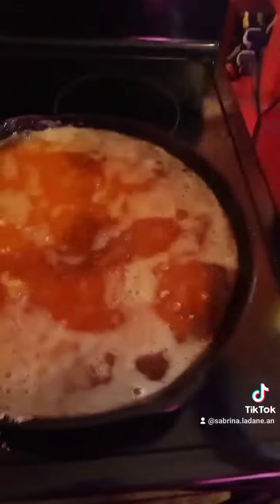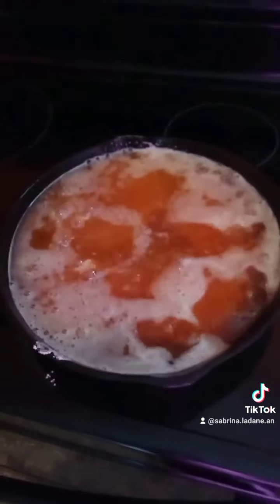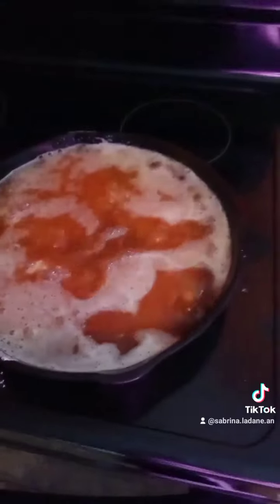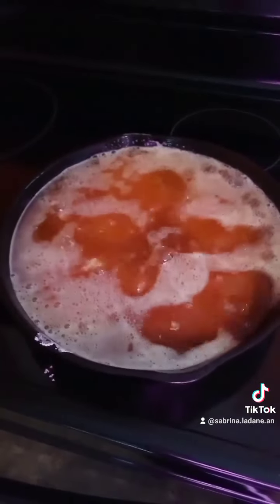I've got the setting right above medium — if yours goes by numbers, mine is on six. I always preheat my oil in the cast iron pan for 10 minutes before I put my meat in. These are going to fry up really good.